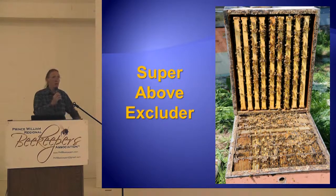Because then you have to feed the heck out of them, and you've got this enormous colony hanging out the entrance, building comb outside the box because they're so huge.